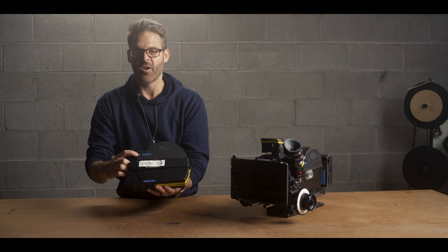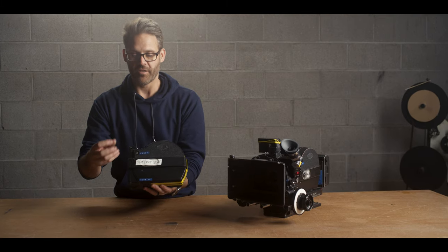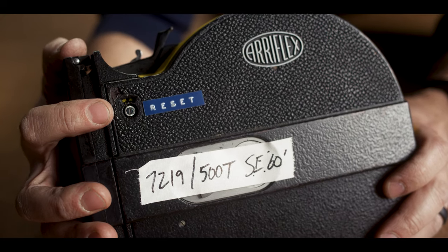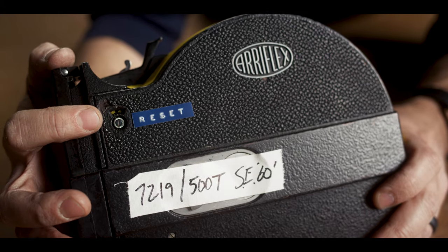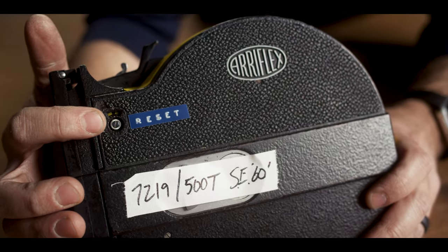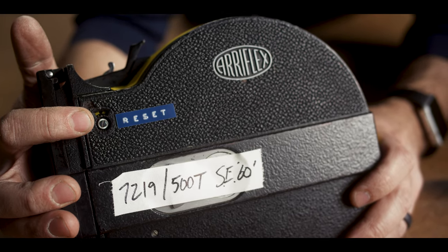But even more important is this third way — in our package anyway — the third way to know how much footage you've shot. You have to reset this little knurled knob to zero every time you load a mag so that it'll count correctly from zero. You'll see here that it says we're roughly at about 340 feet. It's a 400-foot mag, so obviously we've got about 60 feet left. I have four SR2 magazines; this is the only one that counts in feet — the rest are in meters, so you've got to do a little math. When you're loading your mag, reset this knob to zero. If you don't reset it to zero, it'll just pass right past zero when you're shooting and you'll have no idea how much footage you've actually shot.